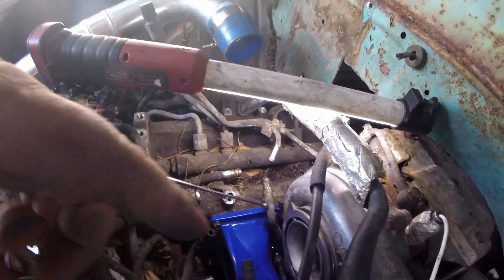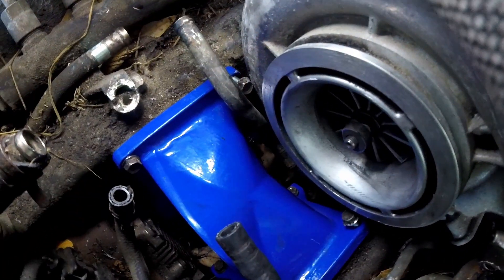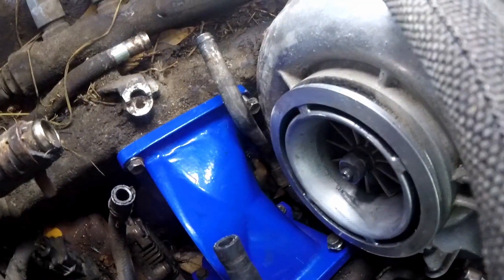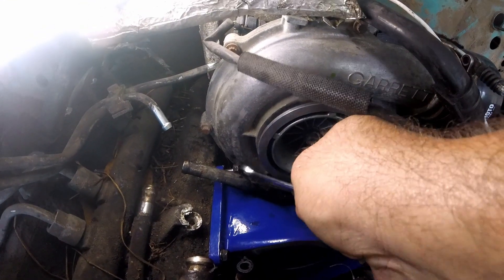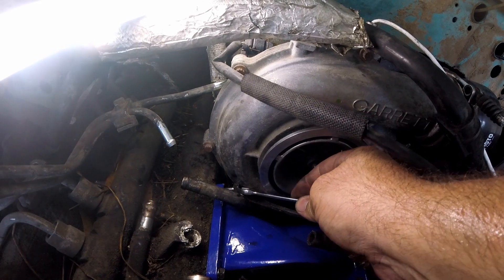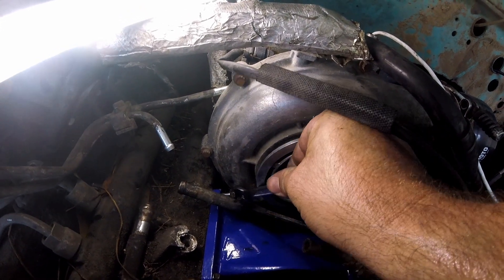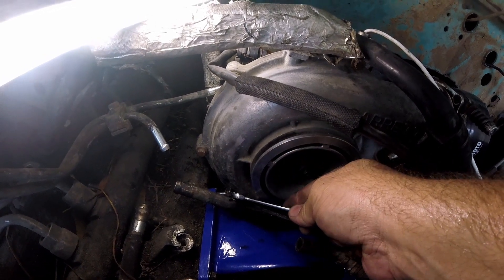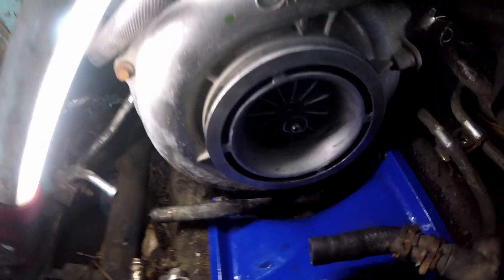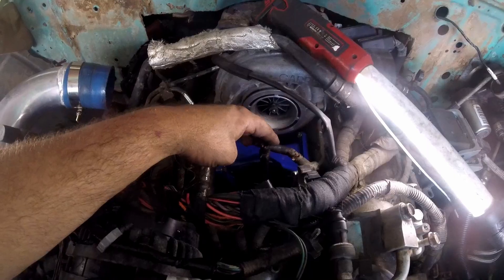Now I gotta do the hardest one. I was wondering if this bolt could be any closer — it can't, not without taking it out. I've got this 10mm and I'm trying. I think it started but every time I think that, it kind of falls out. Finally in. Everything is tightened down. What a pain in the butt. We're about to put on the front piece here.